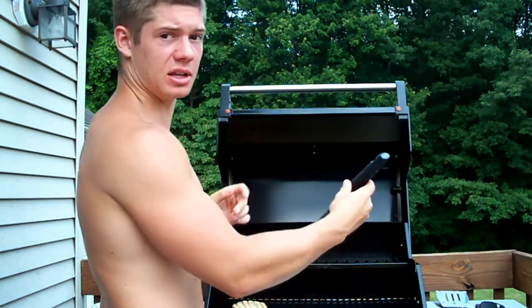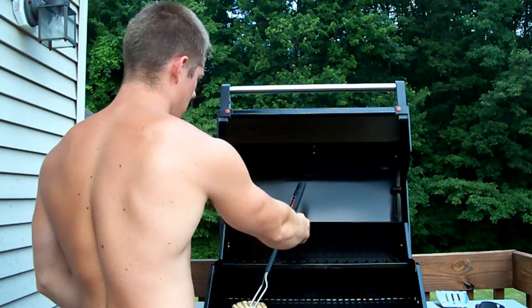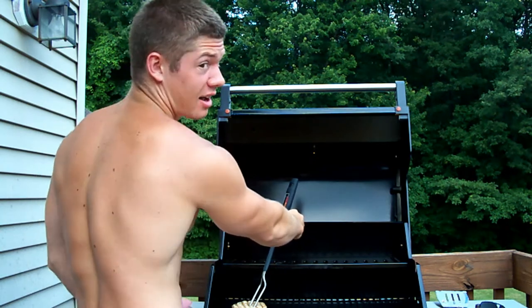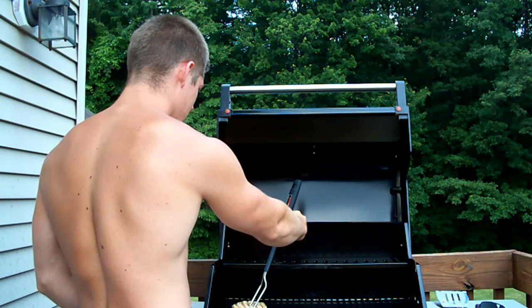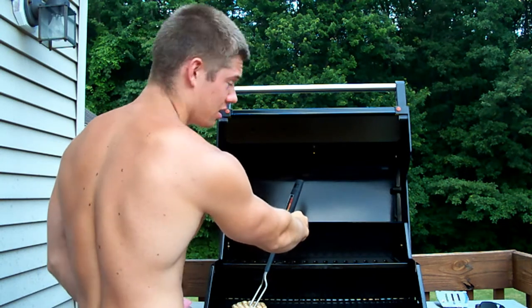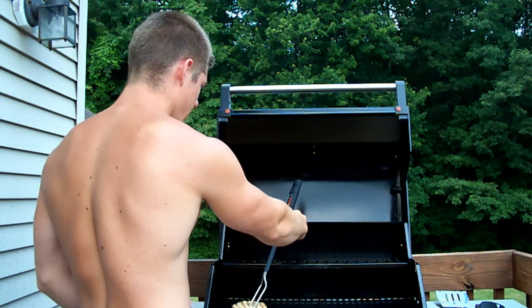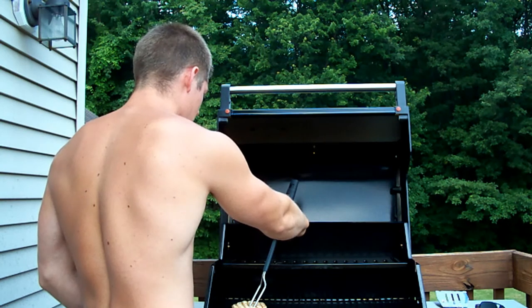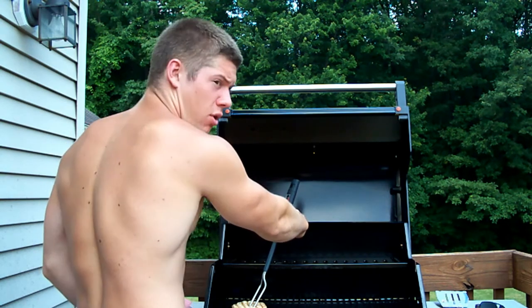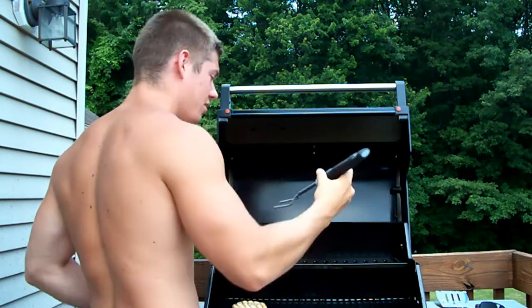I'm thinking it's going to be about done. 150... 155... come on... 162, three more degrees, we can do it... 163... 164... one more... 165! Alright, 165 — we did it!